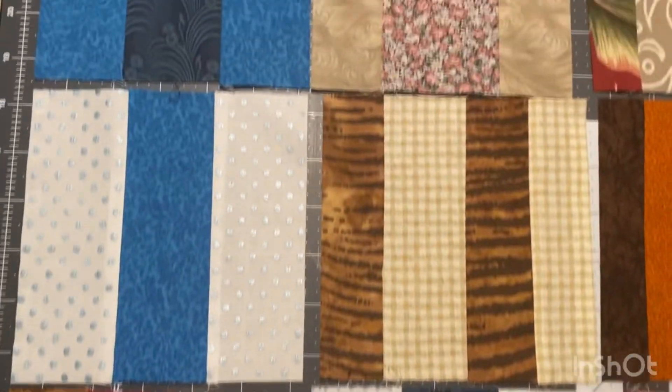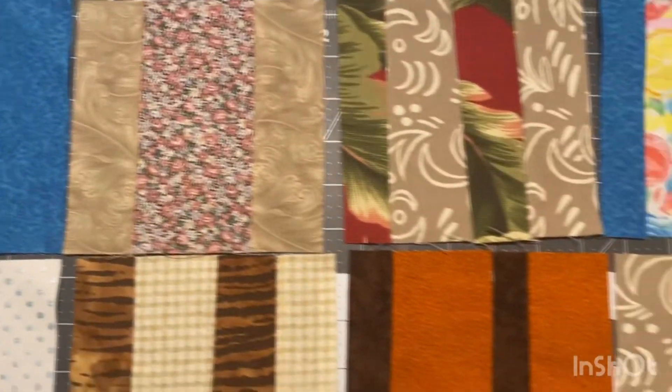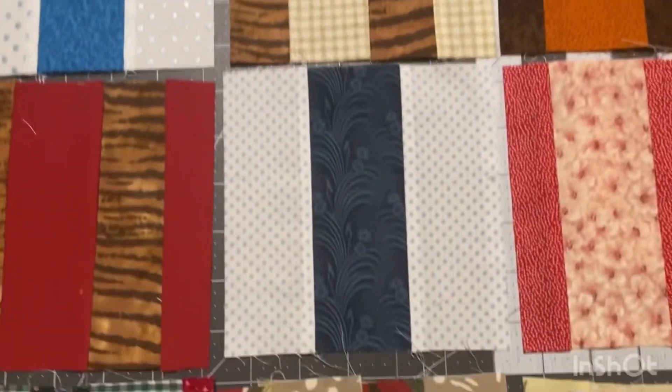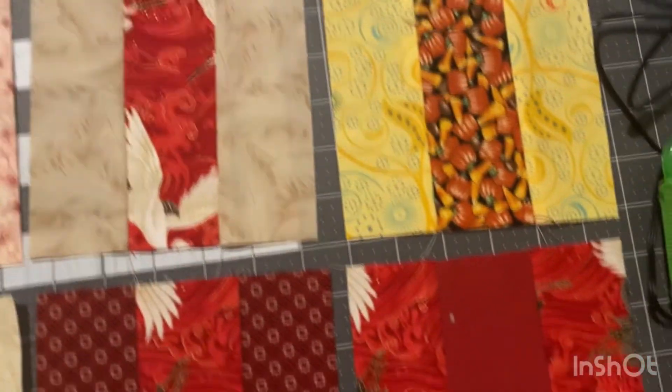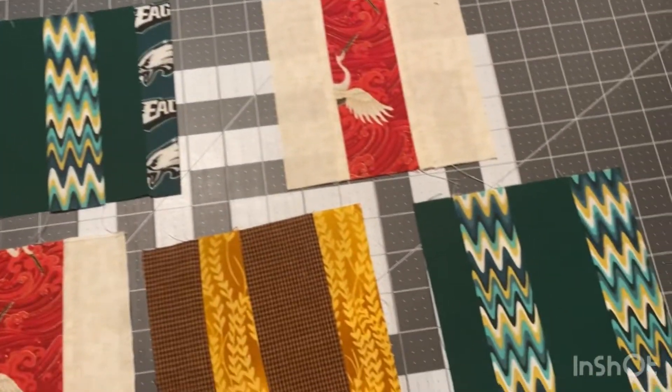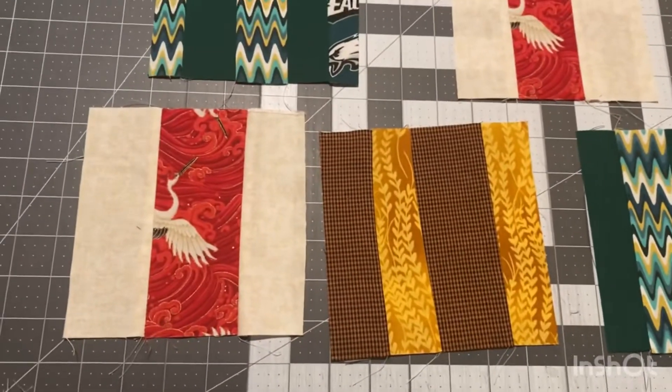Here's what they look like trimmed up — this is round one, I'll show you round two in a second. I botched one of them and miscut, so that one I need to add another side. Here are the last five — which one is your favorite? Let me know in the comments down below.